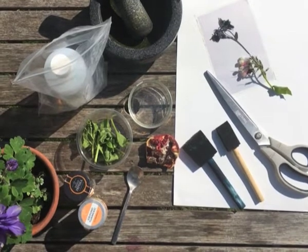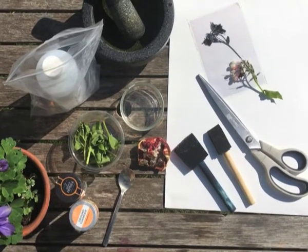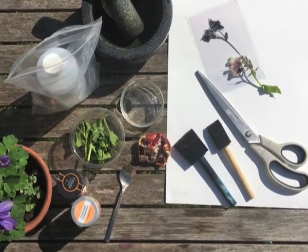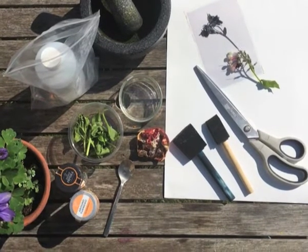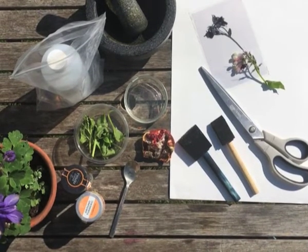You'll be needing the following ingredients in order to make your anthotypes. Starting off with maybe some watercolour paper or cartridge paper — something that's got a bit of texture to it and is a bit more absorbent than just A4 paper. You'll also want a pestle and mortar. You can also use a blender to help with grinding your different materials.